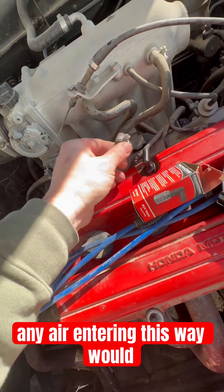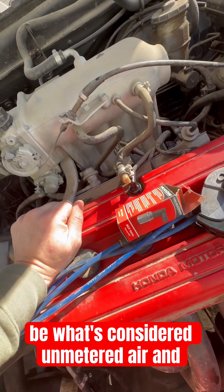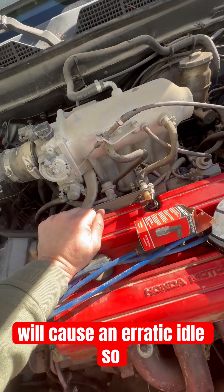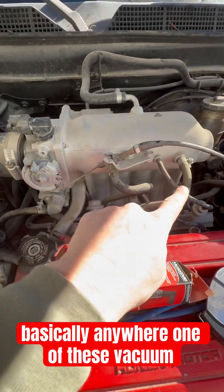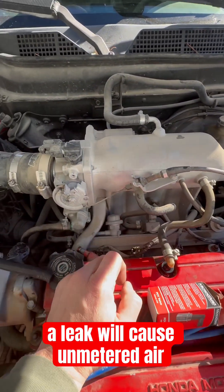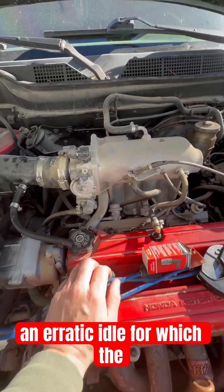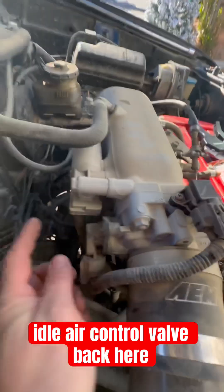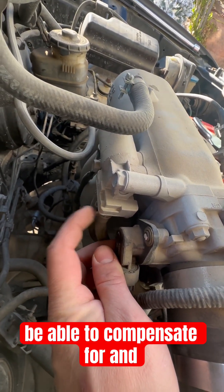If the check valve is bad, any air entering this way would be considered unmetered air and will cause an erratic idle. Basically, anywhere one of these vacuum tubes might have a crack or leak will cause unmetered air to enter the engine and cause an erratic idle, for which the idle air control valve back here most likely is not going to be able to compensate for.